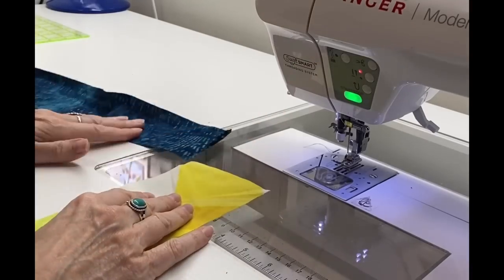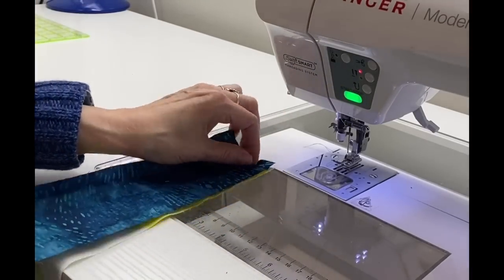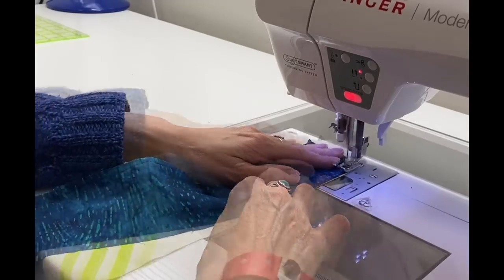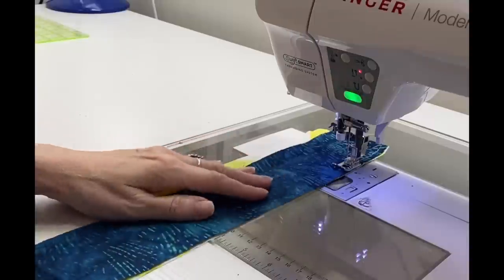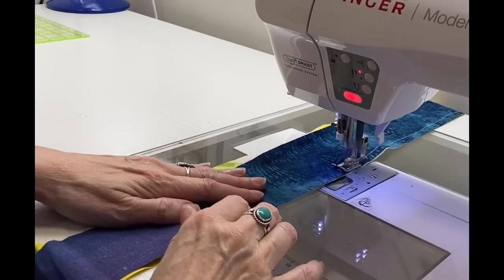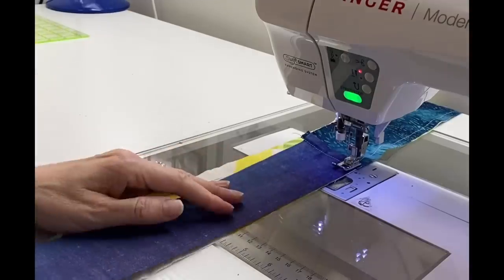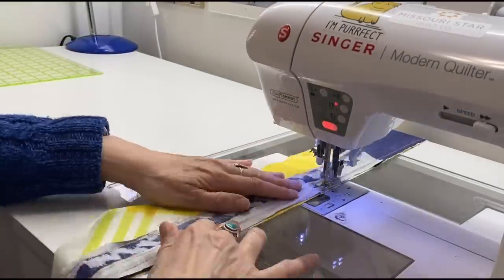Now it was time to pick a color family and start sewing right sides together — my sheet strip and my color strip. As I sewed these strips, since the color strips were not all the same width, I would just make do, slide it over, make a curve in my stitch line. I didn't really worry too much about making it super straight.